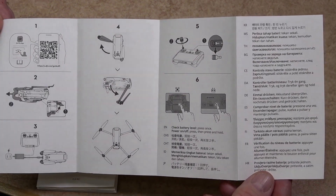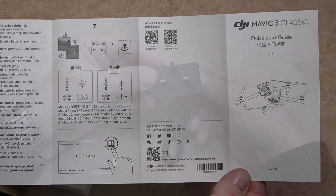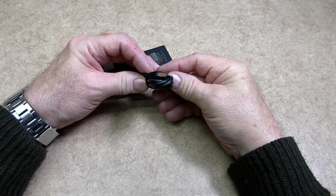I will leave a link for these guys in the description below. The quick start guide was, as it suggested, a very quick start guide, but I will leave a link for the manual in the description below. The power block for charging is rated at 65 watts.